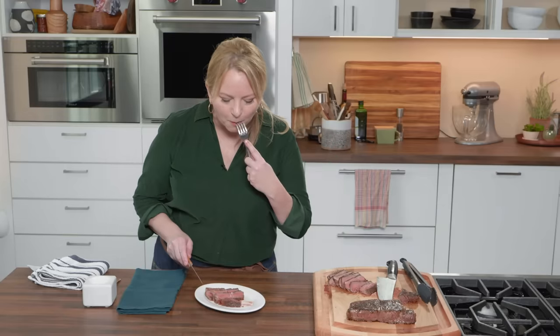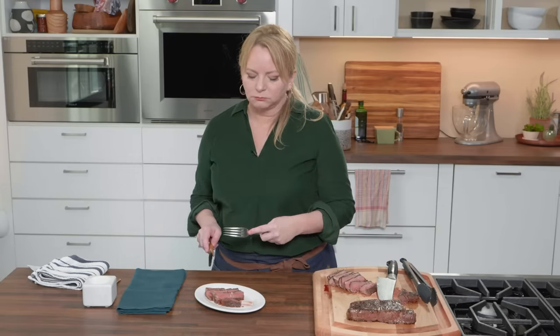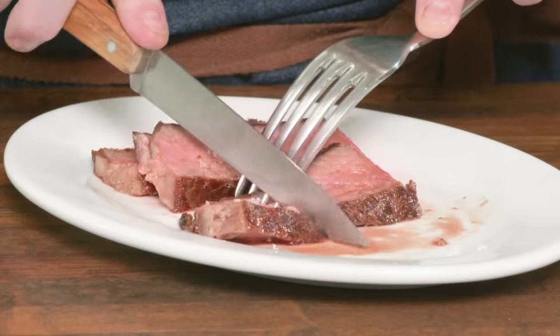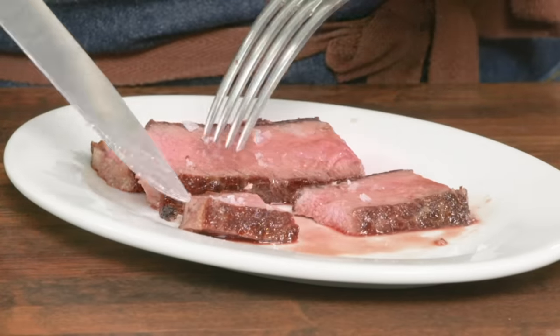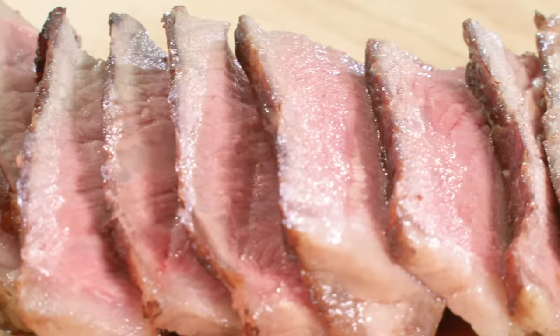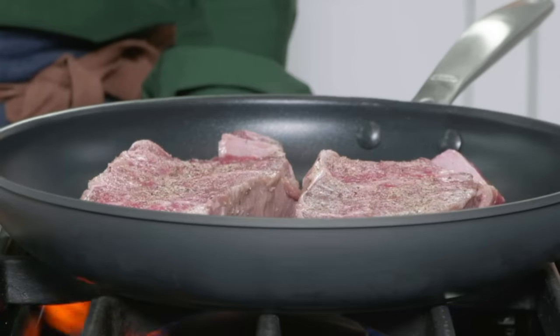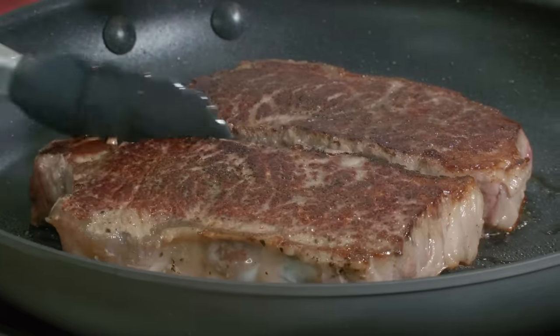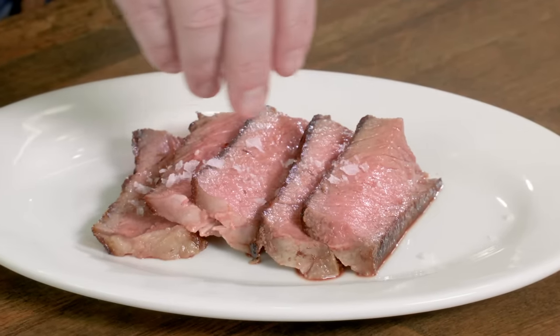Very juicy here. Incredibly beefy. Beautifully cooked. That crust is amazing — it really is so full of flavor. Just gets better and better with each bite. It really is one of the best ways that you can cook steaks at home. So remember these keys: start the steaks in a cold nonstick skillet, turn to high heat and flip every two minutes, and then lower the heat to finish cooking the steaks through. From America's Test Kitchen at home, a mess-free, worry-free way to pan-sear strip steaks.